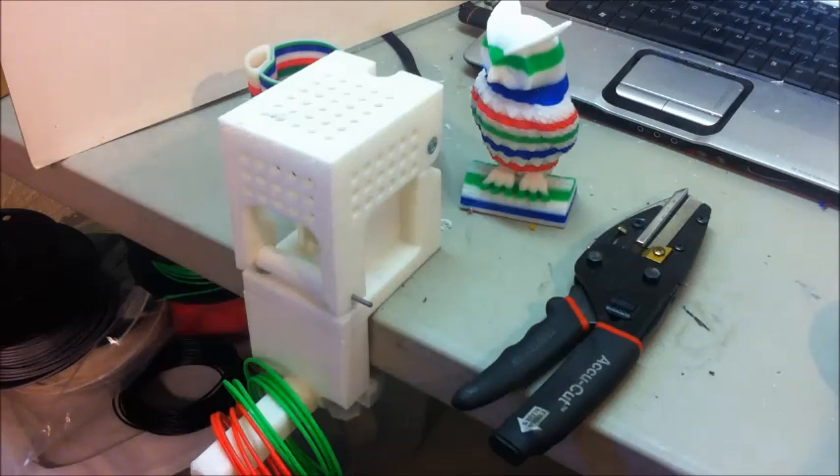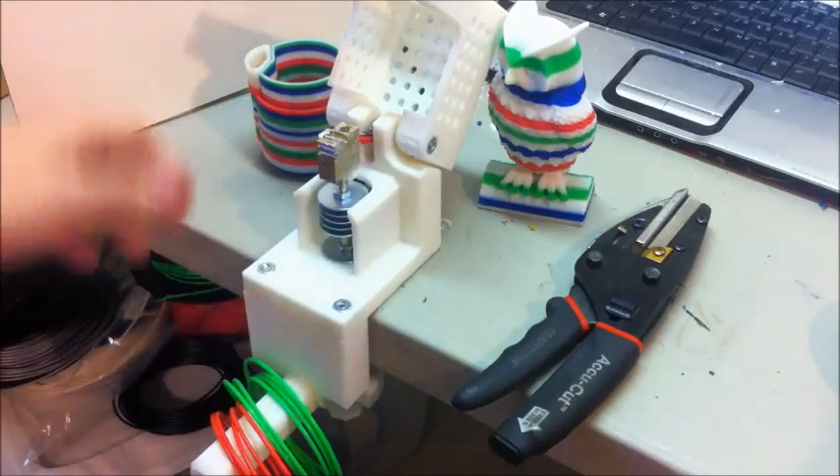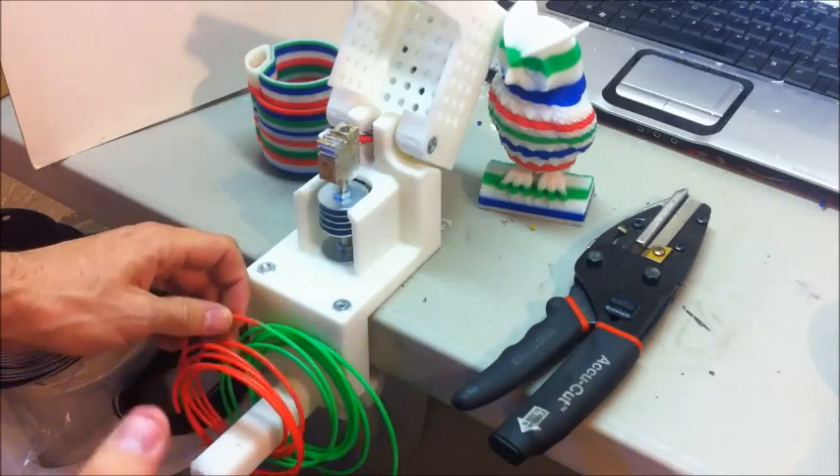The filament fuser block is a partially 3D printed tool for fusing together two different colors — basically two different ends of filament. It doesn't matter what color it is, as long as it's the same material.